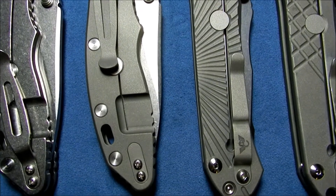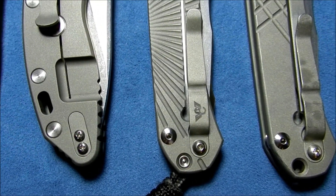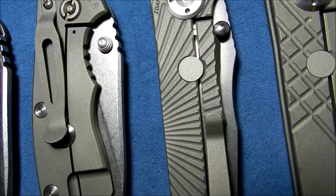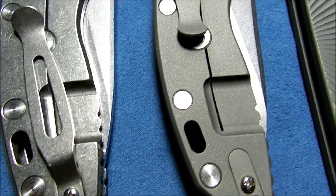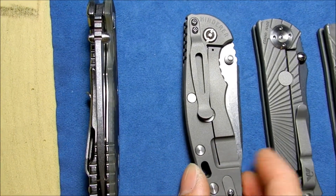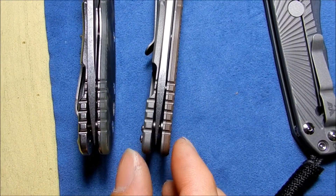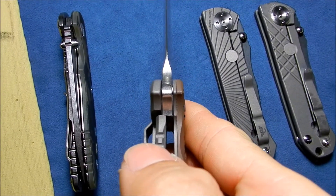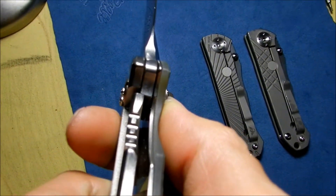I really like the bead blast finish. It gets rid of the machining lines found on the stonewash Hinderer. And now I know why Chris Reeve knives look so nice and don't have any machine marks — that would be because of the bead blasting; it gets rid of all the imperfections on the surface. Perfectly centered, just like the other Hinderer. The lockup on this one is at 25%, and the lockup on this one is at 30%.